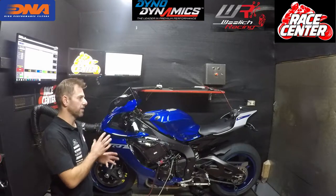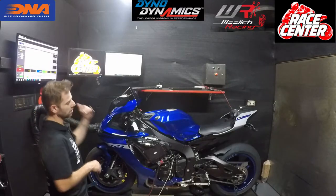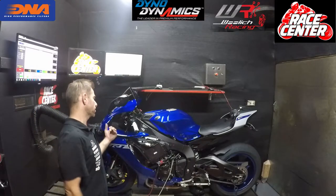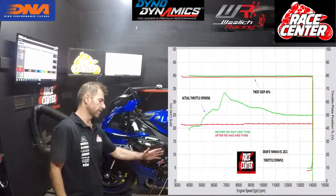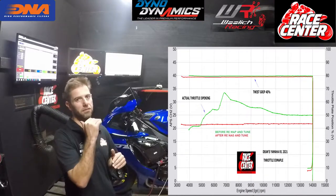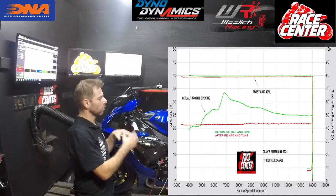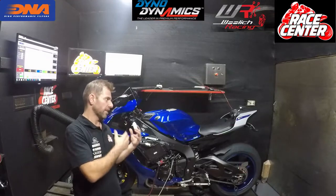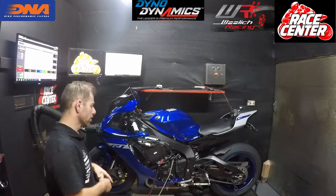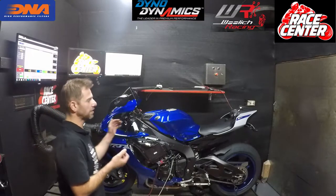As anyone who's watched previous dyno tuning videos knows, the first process we do is tap into the ECU — you can see that here — and it logs the twist grip versus the actual throttle opening. We've got formulas we use to calculate that. When we get the first bike of a model on the dyno, we go through predetermined runs we've learnt through our R&D, mapping what the bike is doing relative to what my hand is doing, in strategic areas we know are important on a thousand cc sports bike.